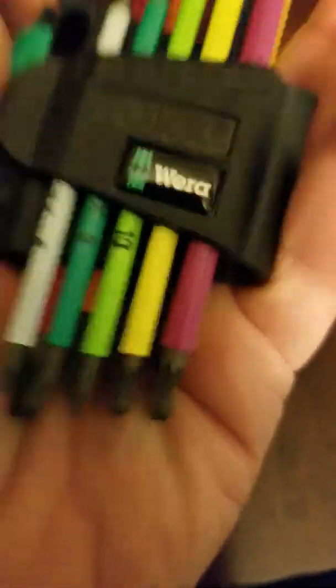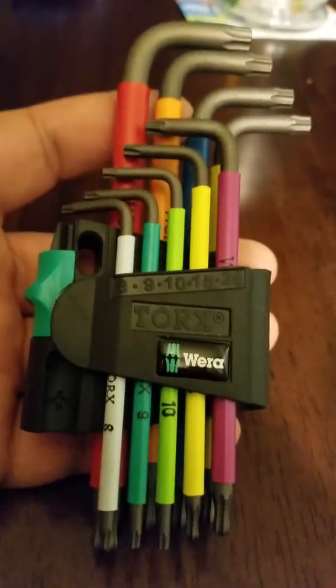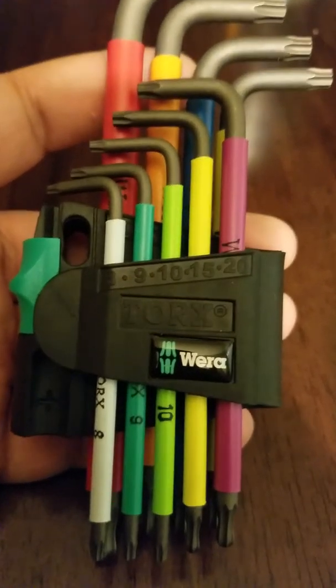This is the Wera Torx tamper-proof kit. Thank you, thanks for watching.